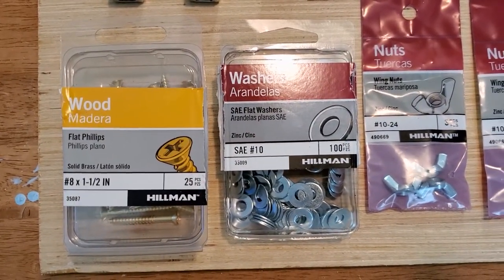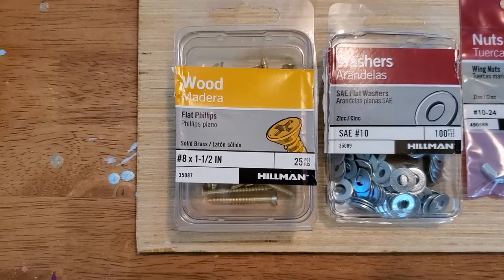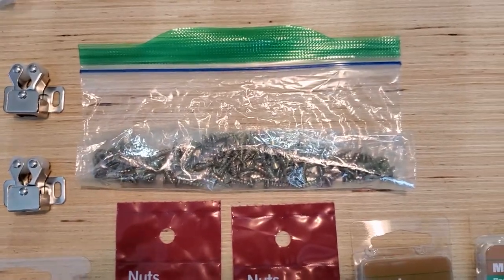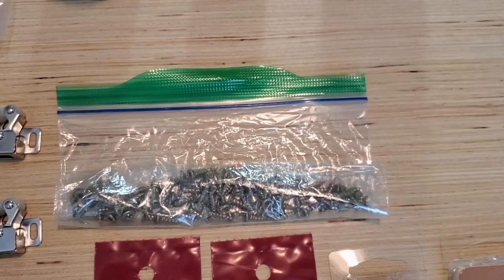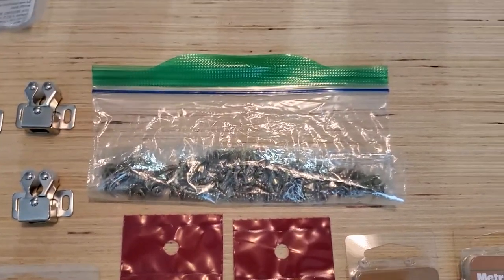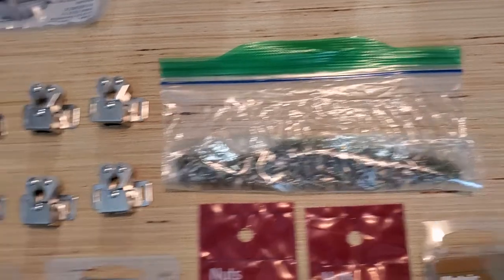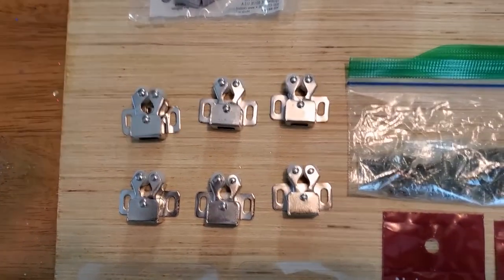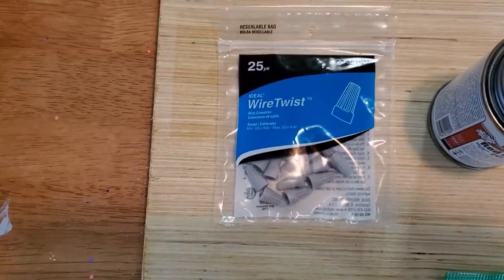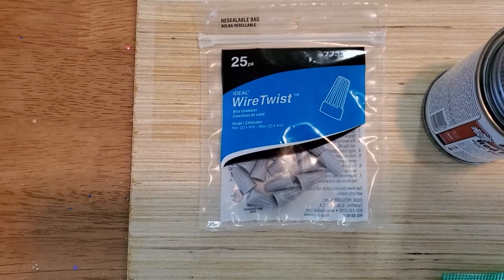We have washers to make sure everything is stable. Number 8 by 1.5 inch wood screws will attach the wooden planks to the base. We have smaller number 4 by half-inch wood screws — we'll need twelve of those — for attaching the motors and cabinet rollers to the planks. We also have six cabinet roller catches, which work very well.